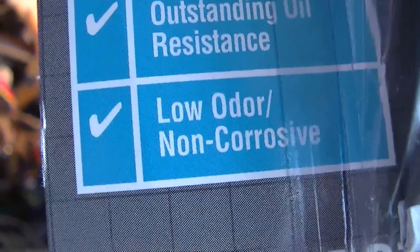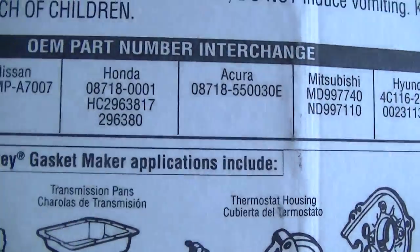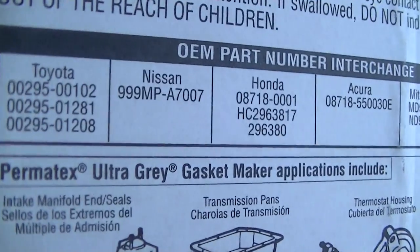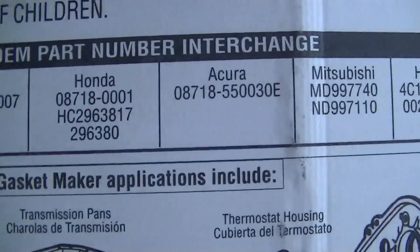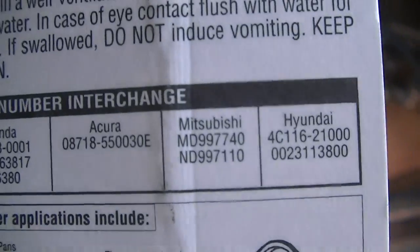It's low odor and non-corrosive and it's sensor safe, so it doesn't have the acid. And it's OEM for Toyota, Nissan, Honda, Acura, Mitsubishi, and Hyundai. And that's really all that's important.